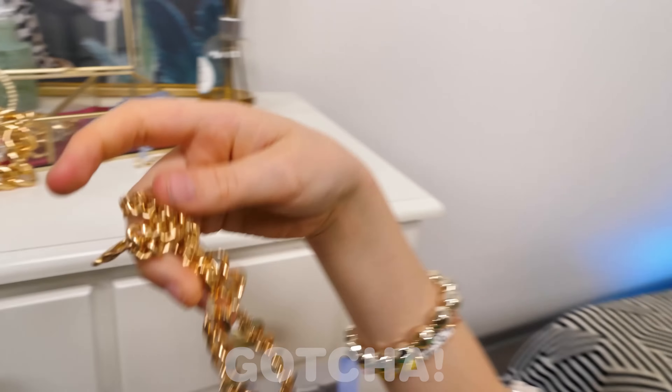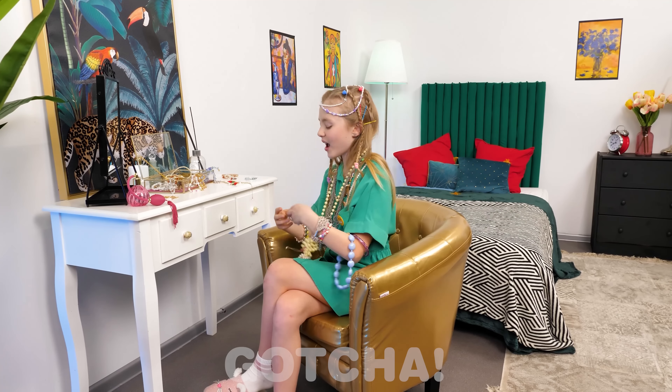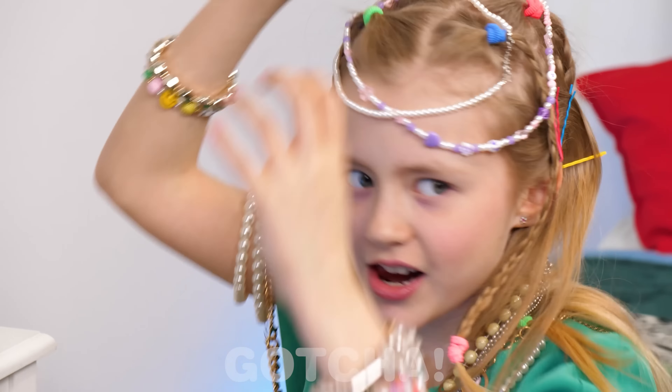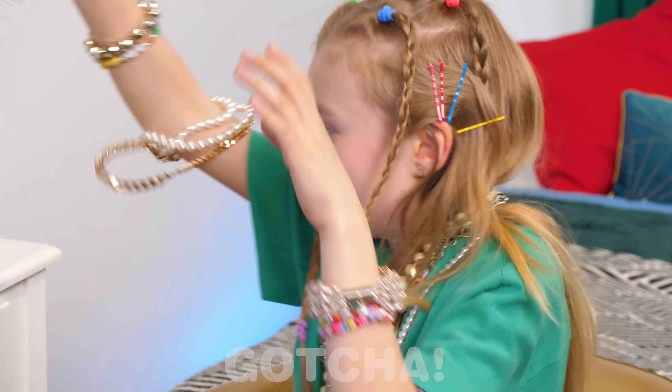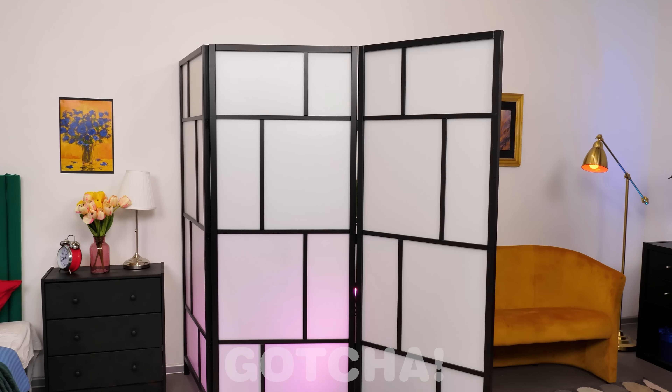Oh? What do we have here? Layla is in her mom's room trying out all of her mom's jewelry! But you'd better put it back because mom is coming! Oh no — quickly, Layla! You don't want to get in trouble! Phew — just in time!